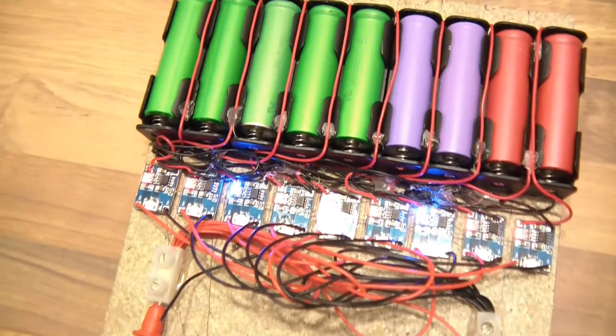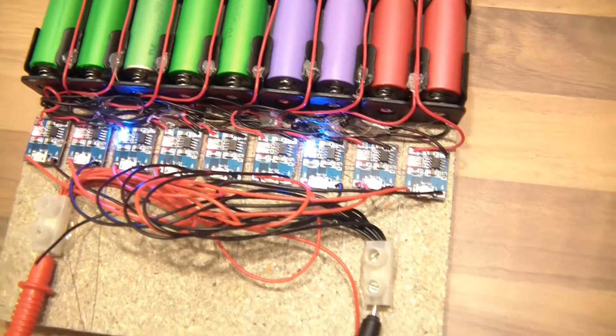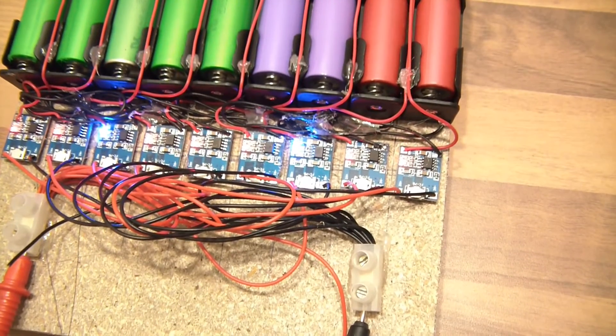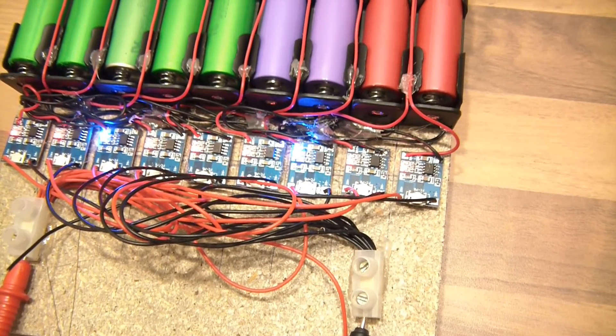But since that day, two more have failed. So I don't think these boards are particularly good — they probably need protecting a bit more. I'm not sure why they've died, but they have.